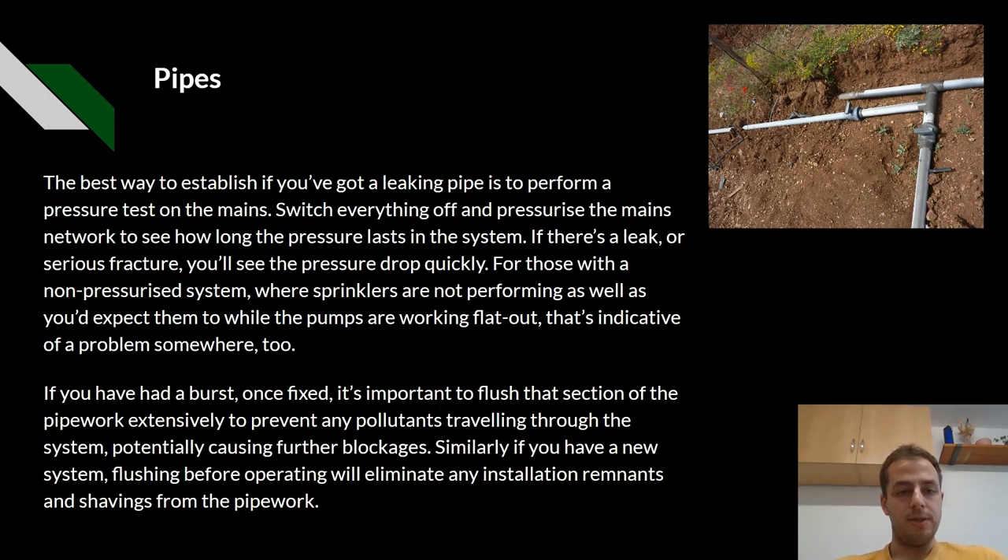Pipes. The best way to establish if you've got a leaking pipe is to perform a pressure test on the mains. Switch everything off and pressurise the mains network and see how long the pressure lasts in the system. If there is a leak or a serious fracture, you'll see the pressure drop quickly. For those with a non-pressurised system, where sprinklers are not performing as well as you'd expect while the pumps are working flat out, that's an indicator of a problem too. If you've had a burst, once fixed, it's important to flush the section of pipework extensively to prevent any pollutants travelling through the system and potentially causing further blockages.